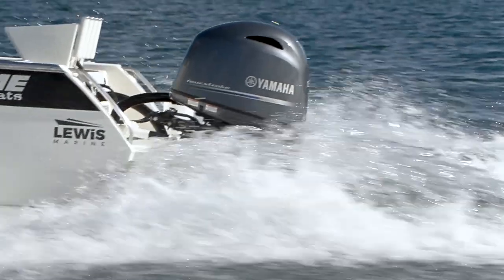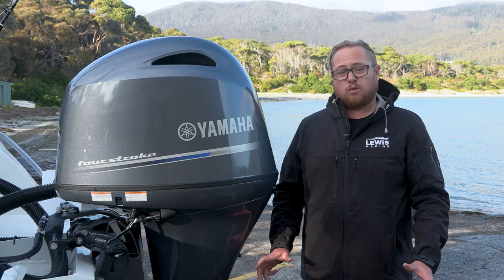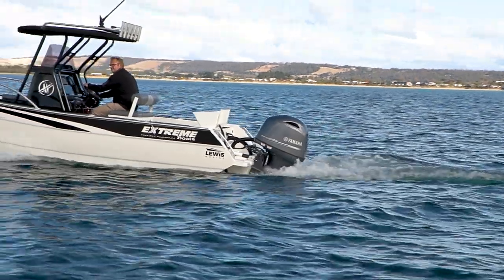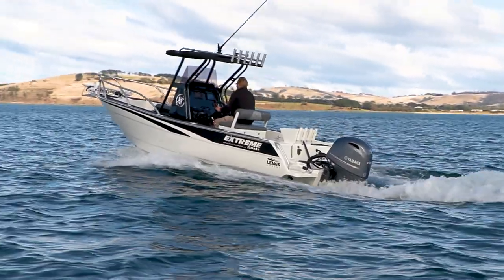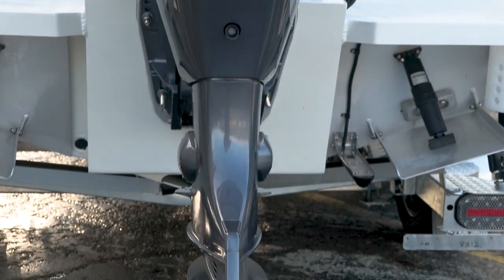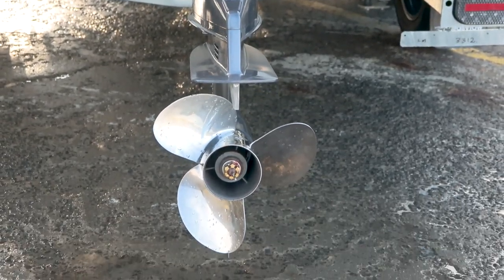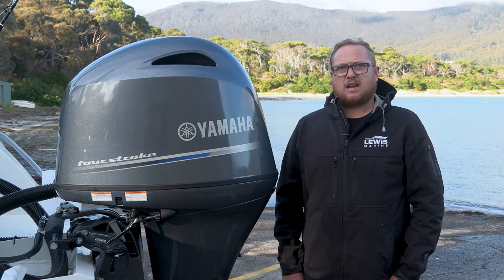Standard on the 605 console we've got the F130 XA Yamaha four-cylinder four-stroke engine fitted. It's a great little engine on the back of the console. Upgrade from here we go to an F150. All the standard stuff you'd expect to find from Yamaha. Hydraulic steering is standard on the package, stainless propeller, and all the Yamaha controls and gauges that you come to expect standard on a Yamaha package.